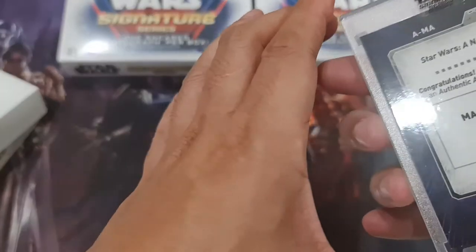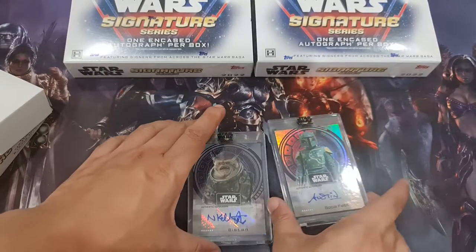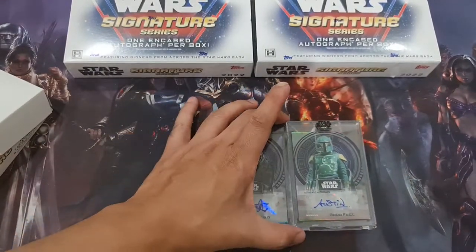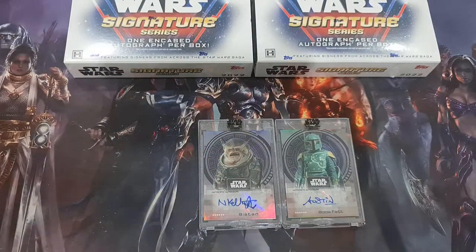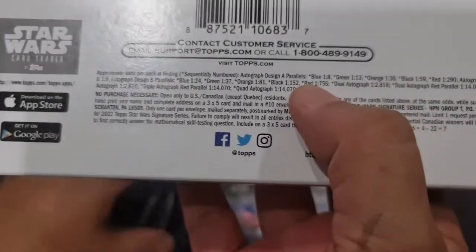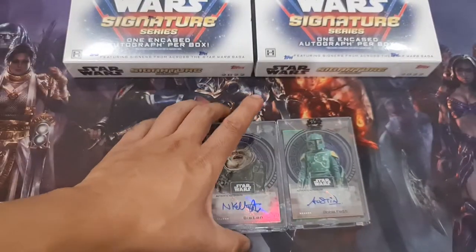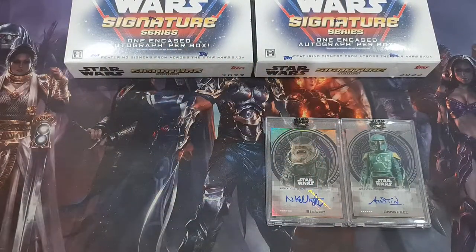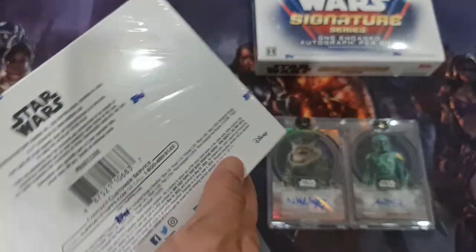A Rogue One card — and what is this other one? A New Hope. Okay, that's cool — one from Rogue One and one from A New Hope. I have no idea what color this is, I might be colorblind, but it's probably a blue. Nothing special. Let's hope this next one will do something good.